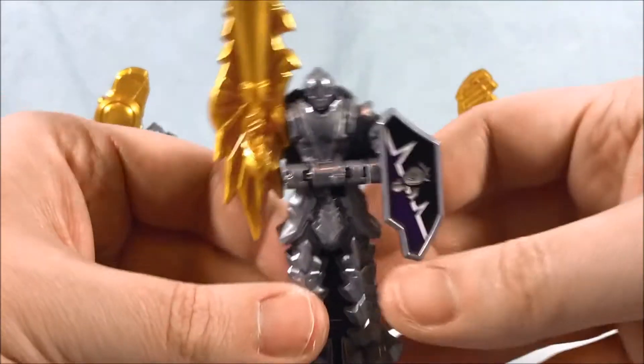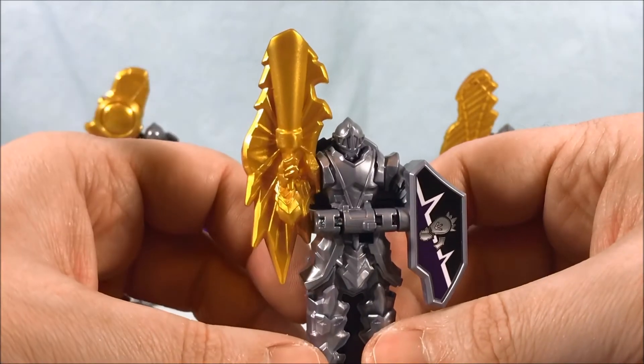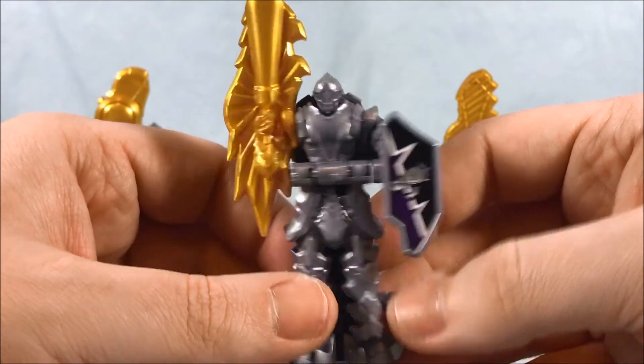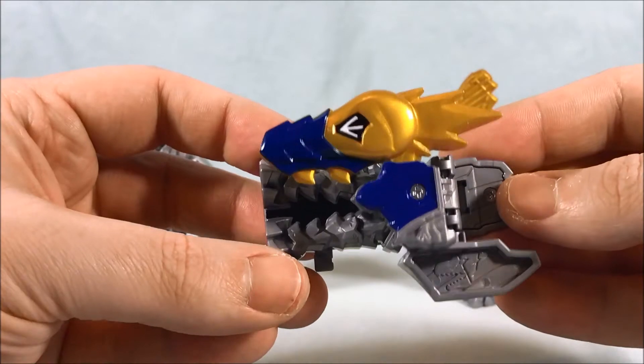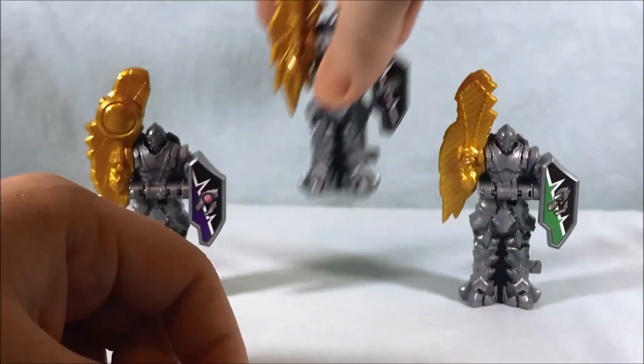Next up we have the Mabush Soul. He's got a giant flashlight, which I think is very cool. I love when they give them different things besides swords. On the back here, B033. Close that up — I like the little teeth, I think that's a nice touch. So pretty cool there.